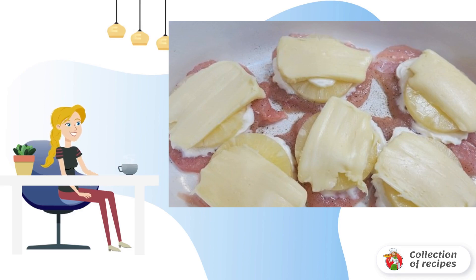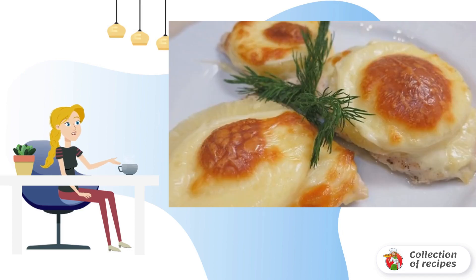Bake the dish in the oven until fully cooked — a beautiful golden color. The oven temperature is 200 degrees. Bon appétit!